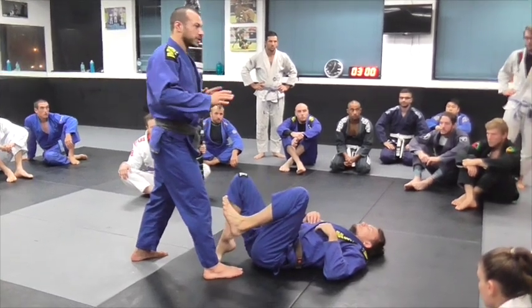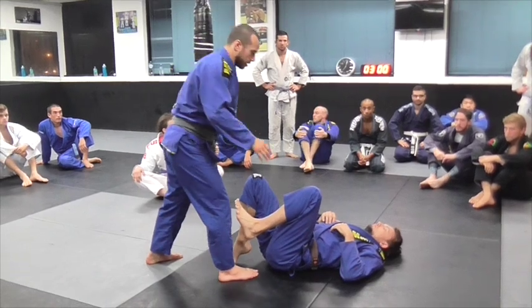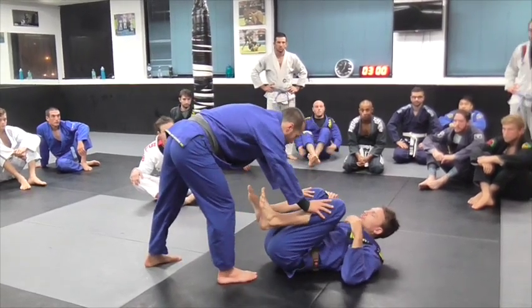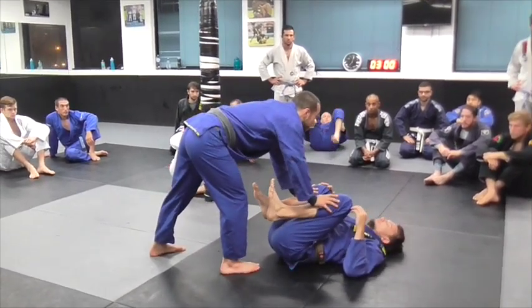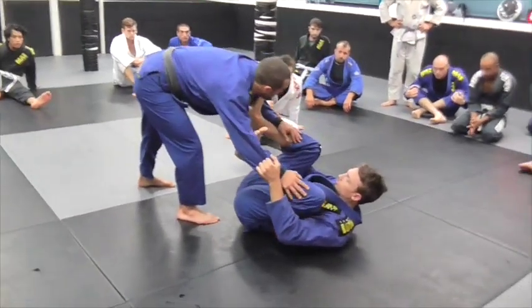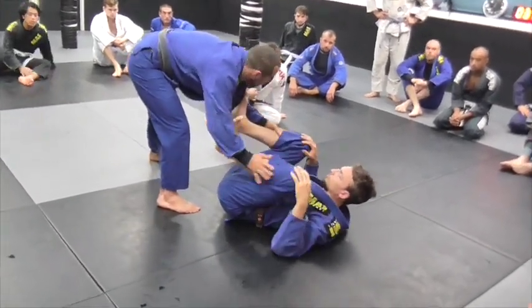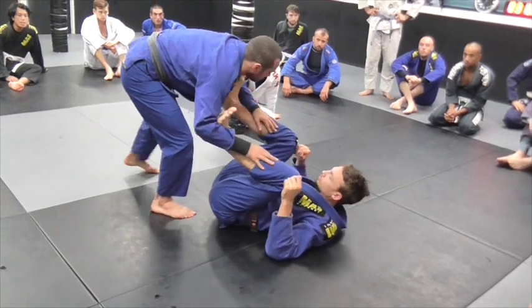I just want to warm up with some grip fighting stuff that I think is important for getting the Torreando. Often you'll set this up if someone's playing an open guard, whether it's a slider guard — we can work with that today, just to warm up. We'll do it without him holding the grips, just to get used to the motion we need to do.